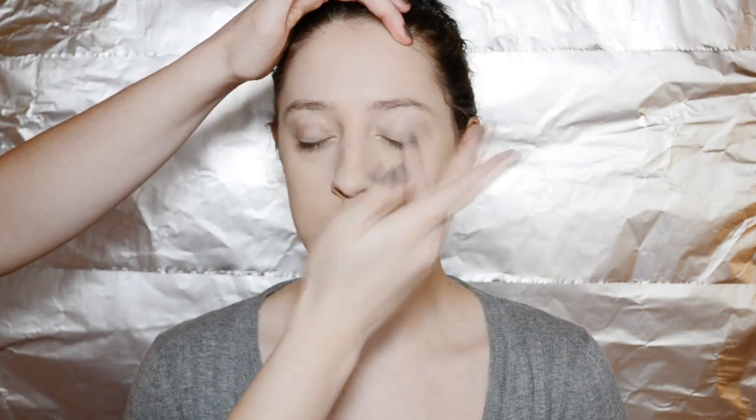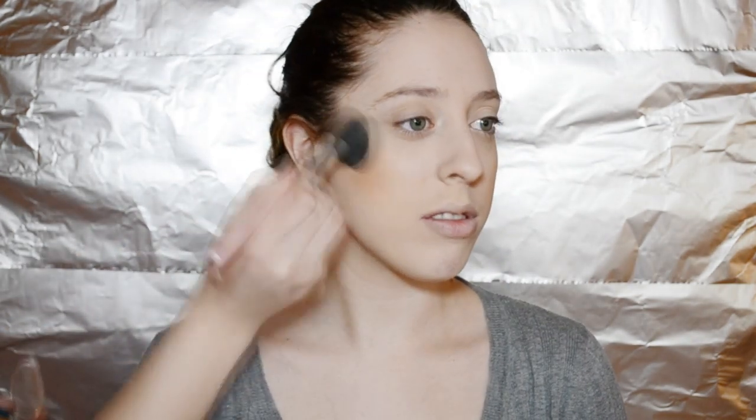To start, apply your foundation all over your face and then powder it so that it stays. After that, put on an eyelid primer because we're going to be using metallic shades, which really need a primer so that they pop. For the bronzer, this is just a peachy brown bronzer that you want to put on the sides of your cheeks.